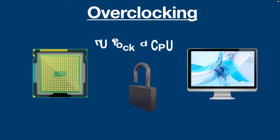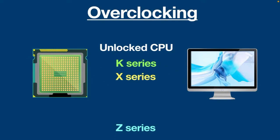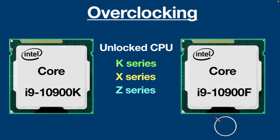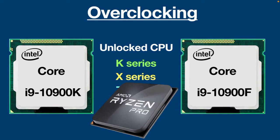In order to overclock, you need an unlocked CPU or multiplier. All Intel K series, X series, and Z series are compatible with overclocking. For example, Intel Core i9-10900K can be overclocked and Intel Core i9-10900F cannot. Intel sells these unlocked CPUs specially for gamers who want to overclock and squeeze every bit of performance out of the CPU. Apart from Intel, if you have an AMD CPU, any Ryzen processor can be overclocked.